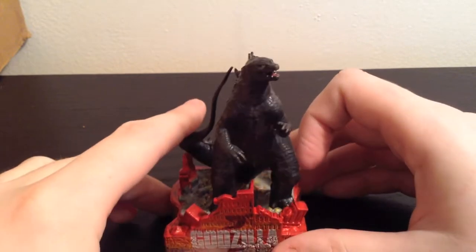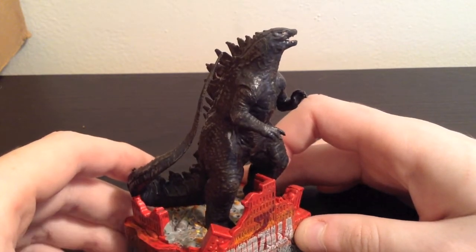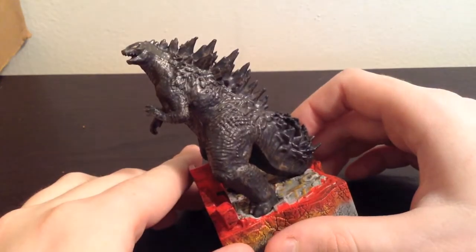The proportions are pretty accurate. There are some toys of the 2014 Godzilla that have a bigger head or something like that, but this one I feel is pretty accurate. The only issue is the eyes — they are kind of too big, but you can't really expect much on something this size.